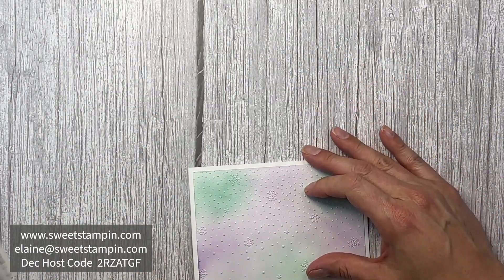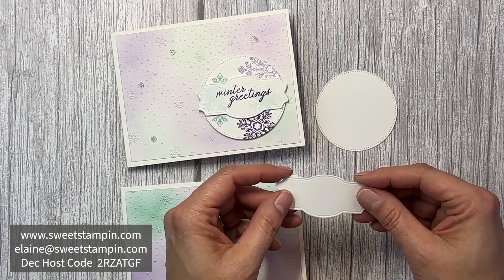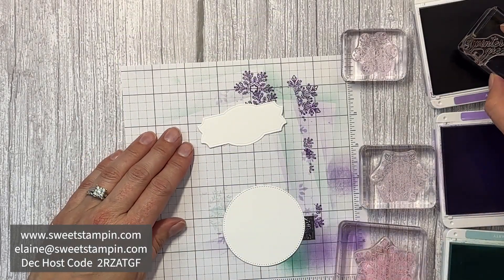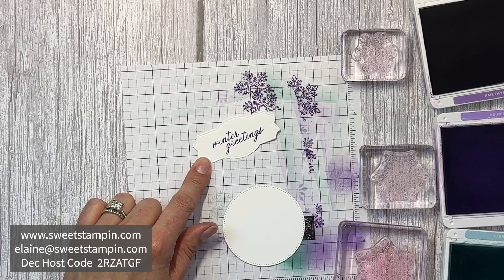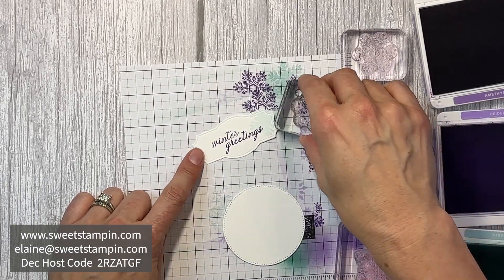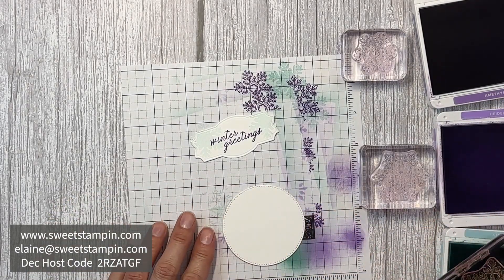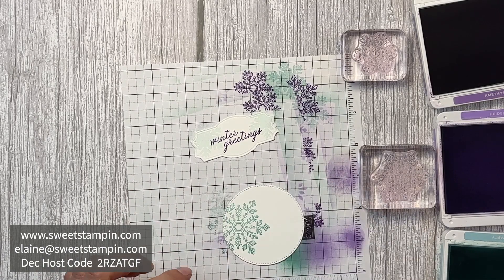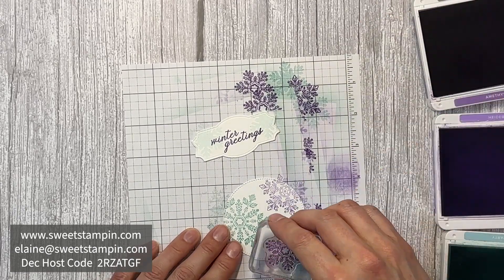I have the second largest circle from the Stylish Shapes dies and a pretty label from the Natural Prince dies. I'm going to start by stamping the sentiment in Gorgeous Grape, then add some Pool Party snowflakes to the side — stamping off first — then one large Pool Party stamp, one medium Highland Heather stamp, and one small Gorgeous Grape stamp.